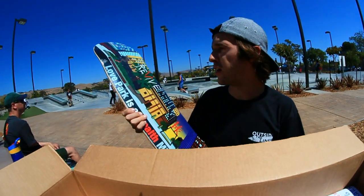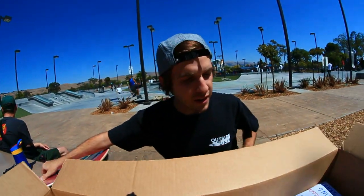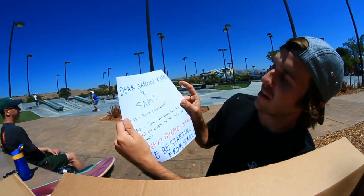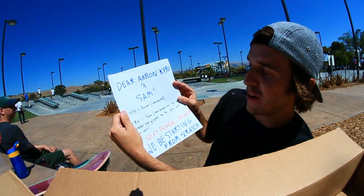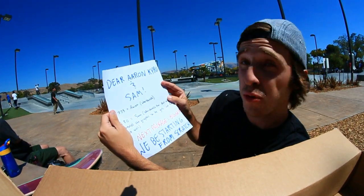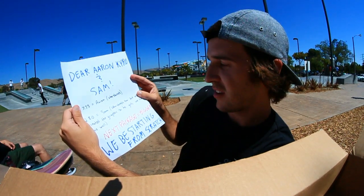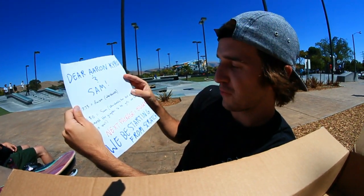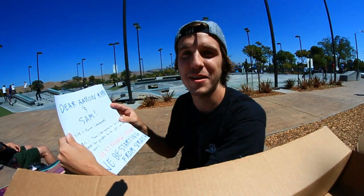Not skating that one. And there's a sweet note: 'Dear Aaron, Cairo, and Sam — 775 for Aaron who shreds, two eights for Sam who shreds too but also created the graphics so he gets one for his wall. Next package equals bigger. We be starting from scratch. Love, Andy.' That's so nice, I think I might put this in a frame.